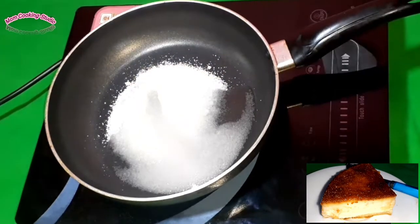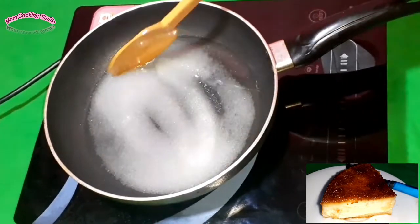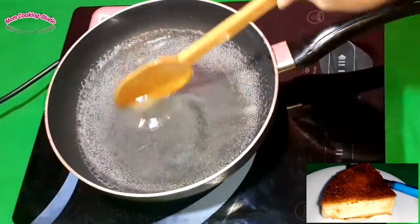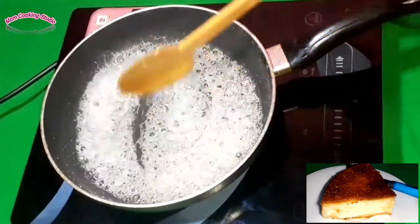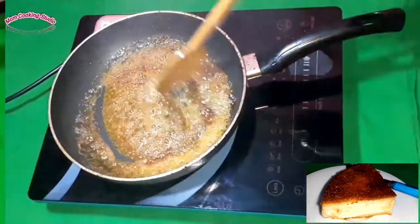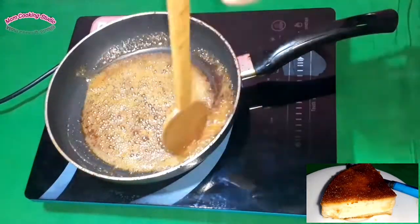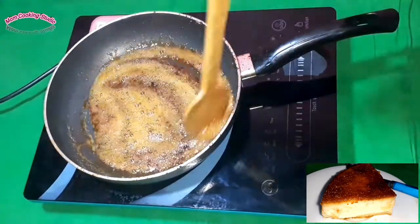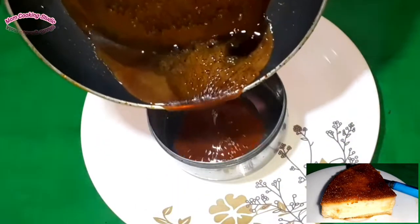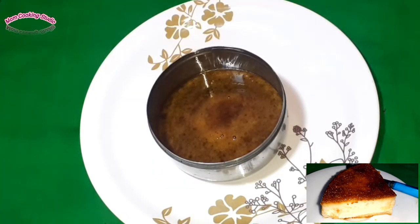we have caramel and salt. Then we have to add caramel. You can add a little caramel and it will work clean. I already shared a pudding recipe in my channel.